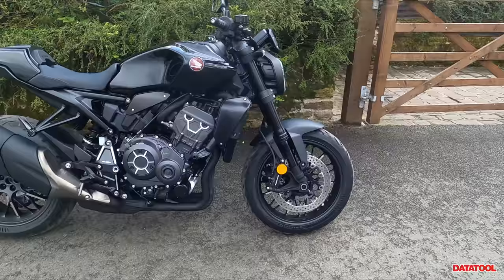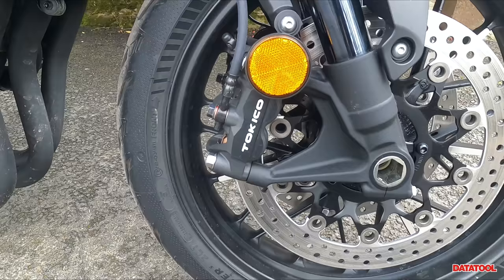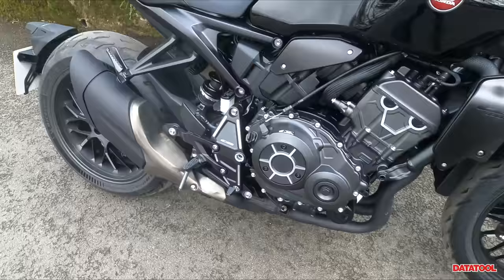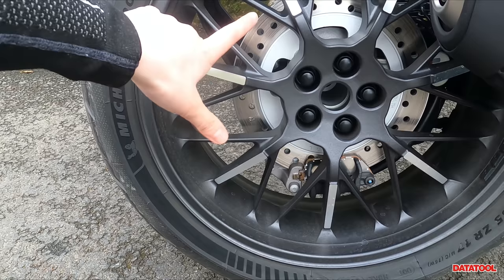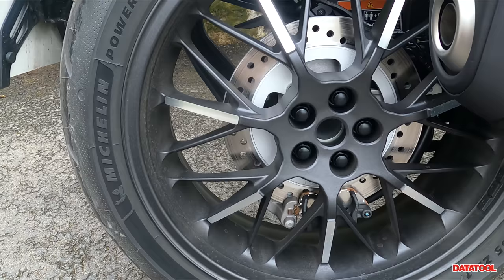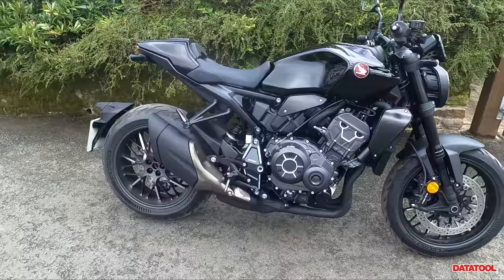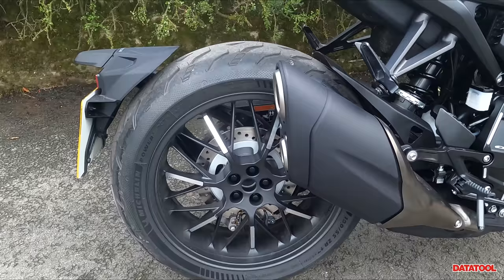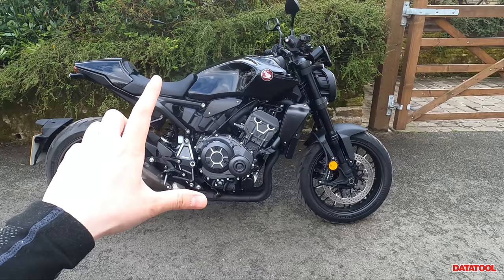Moving on to the brakes and the stopping power on this bike — at the front you've got twin discs, 310mm, and then you've got the Tokico radial-mounted calipers. At the rear, the caliper is kind of hiding but it's a single caliper with a brake disc of 256mm. Looking at the rubber, they've put some really good tyres on from factory — you've got the Michelin Power 5s, which are a great sporty tyre and offer a lot of grip.